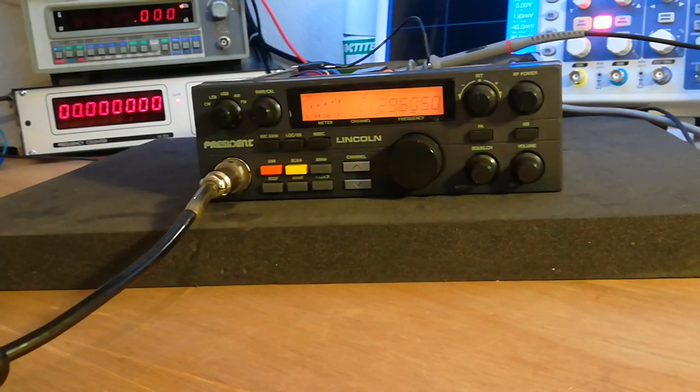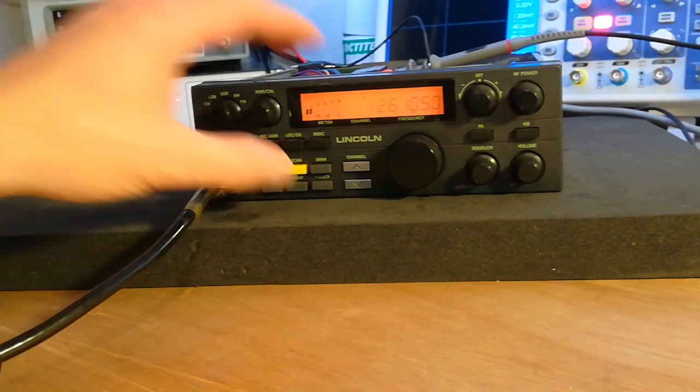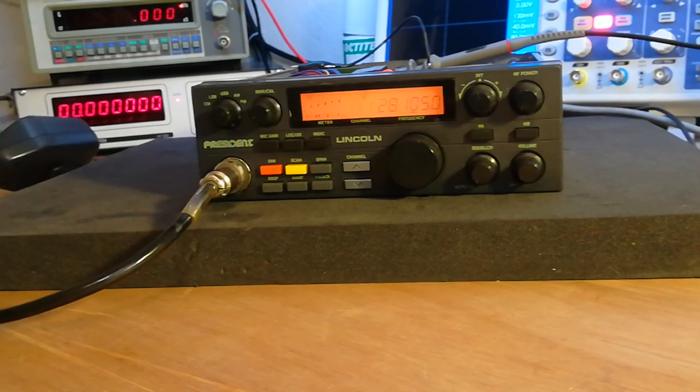As we go back up the frequency, it actually goes lower in frequency when you go higher, and when you go lower in frequency it actually goes higher. That's just a little quirk with the Lincoln — just something I noticed, never noticed it before. I tend to just set it on one frequency and leave it at that. It's very close — splitting hairs — but for a synthesized radio I would have thought it would be on frequency for its entire range, but that's not the case.